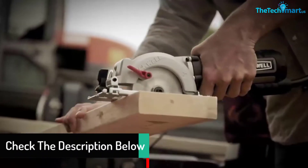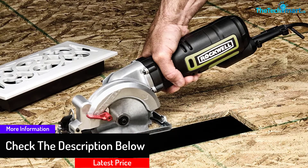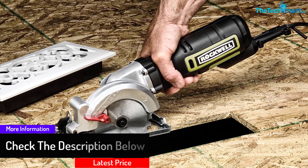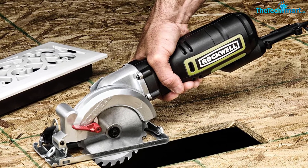The Rockwell Compact Circular Saw can cut up to 1.7 inches deep and make bevel cuts up to 45 degrees. The package includes a vacuum adapter, a parallel edge guide, and an allen wrench.